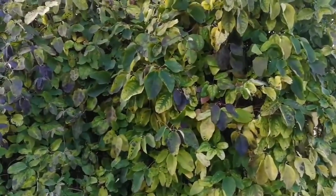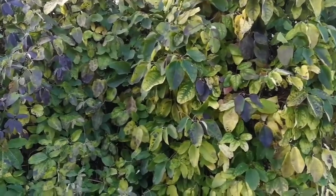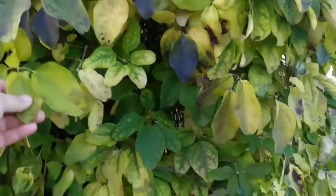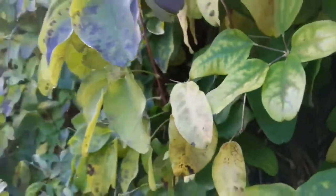It's called chocolate vine, because the flowers smell of chocolate. They come out around September. When the flower smells of chocolate, the leaf must also smell a little bit. You can actually eat the leaves as well. And the vine bit — you know the vine — that's very hardy, so they make baskets and things out of it.